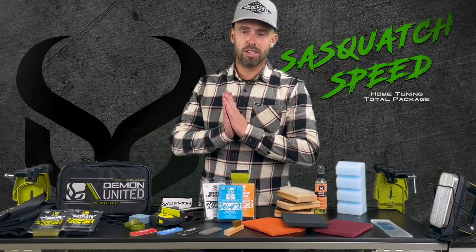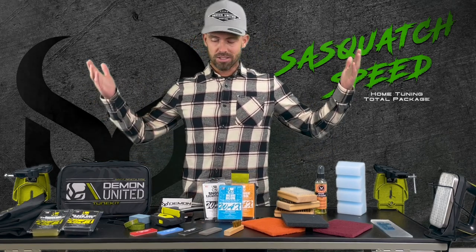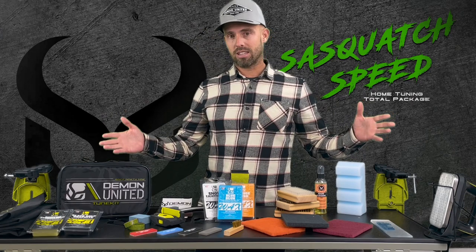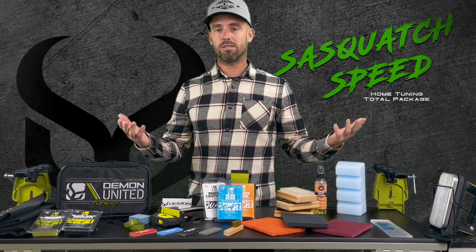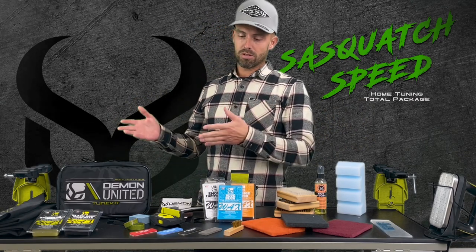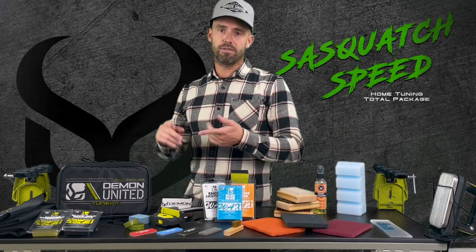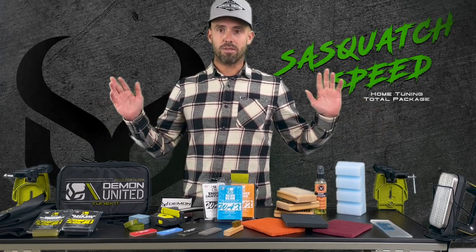Hey, what's up everybody, this is Brent over at Demon United. Today we're here to talk about our brand new Sasquatch Speed Home Tuning Station. We're super excited to release this. This is the ultimate package that you can get for your house to turn any room into your ultimate tuning station for your skis and snowboards. This package includes all of our top performance stuff — from our wax to our tools to our vices. This package is going to have the best of the best.